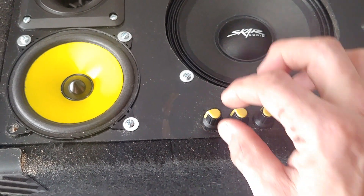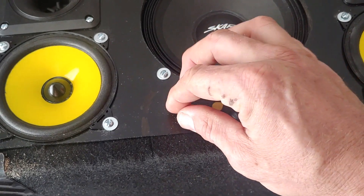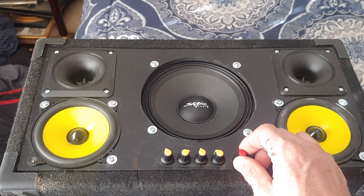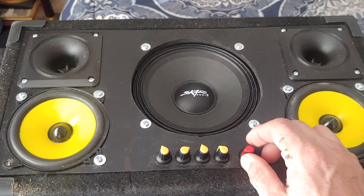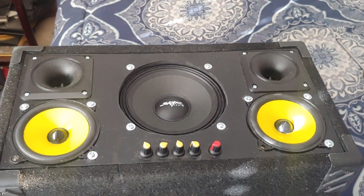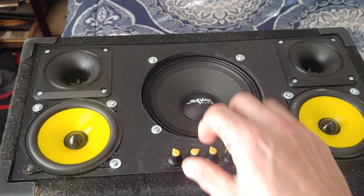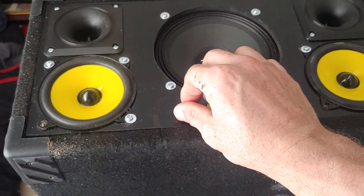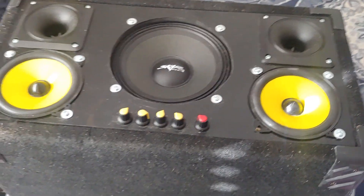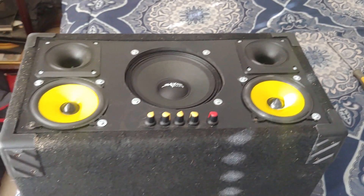My understanding is this knob is the sub volume and this is the crossover. I'll note too that I'm just running on 12 volts power at this point. I do have a 24 volt power supply, and ultimately I think I'm going to use two batteries, but we're not there yet. It sounds pretty good.